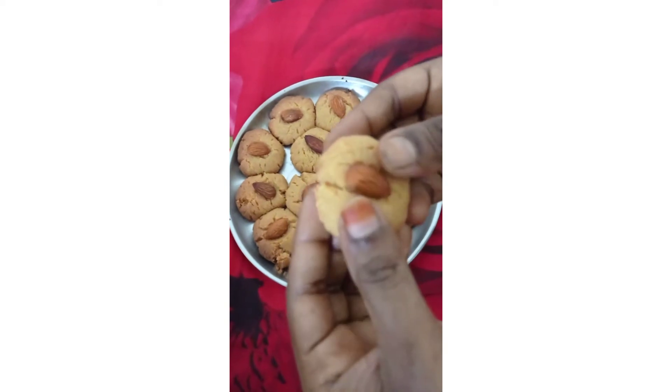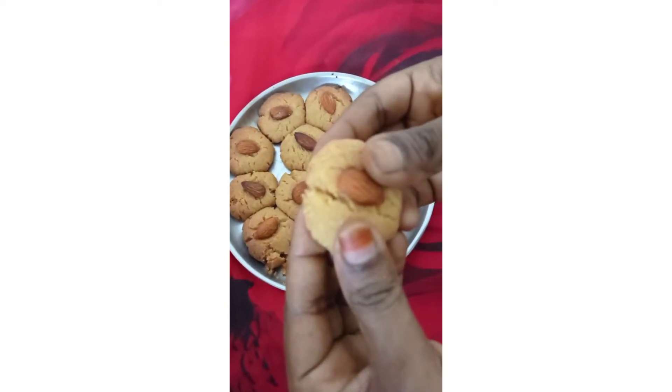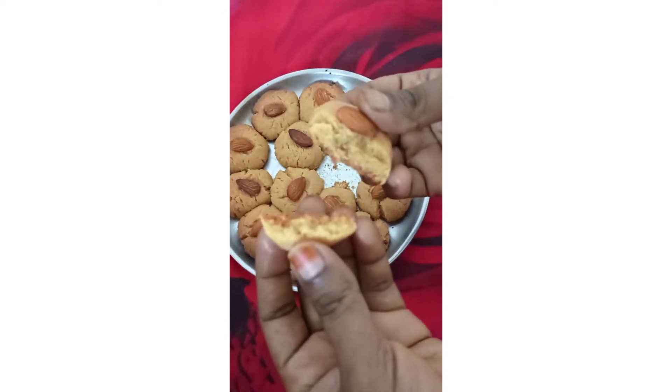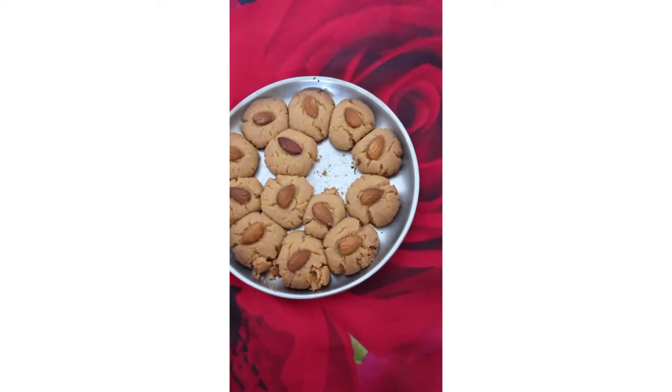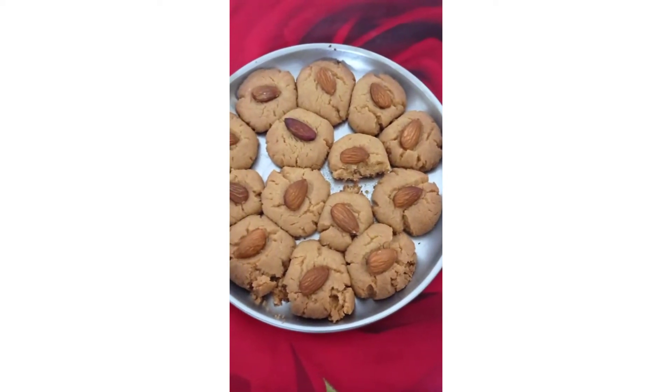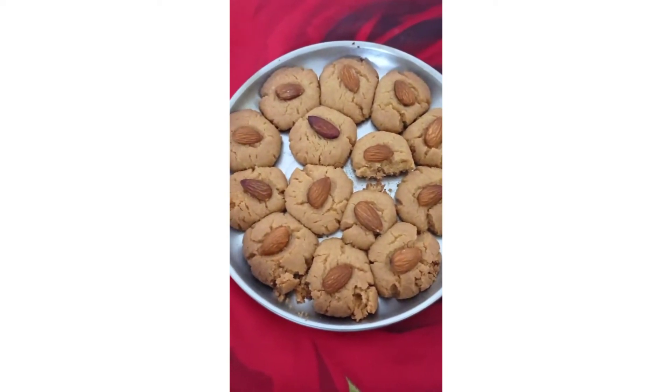Hi y'all, welcome to my channel. I will show you how to make healthy cookies. Let's get started.